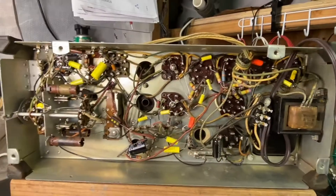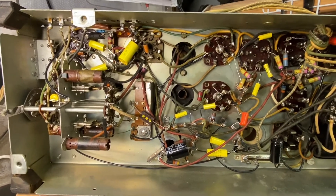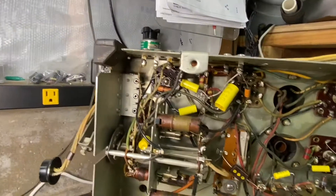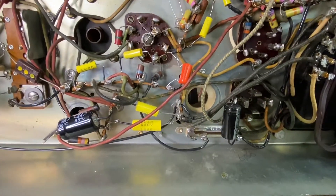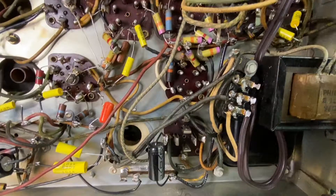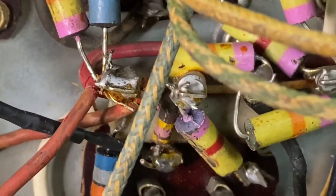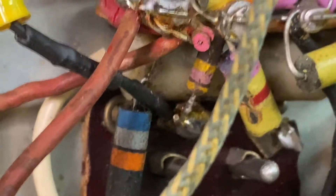Here's a quick update: I was working on the Bluetooth, running it for a while, seeing how it sounded, and then it just went out and I got this massive hum. I started looking around, tapping on the new capacitors — nothing. Then I noticed I was getting some noise up in the tube area.